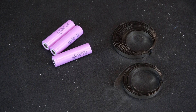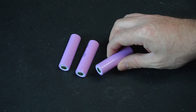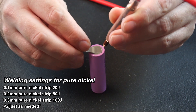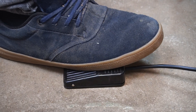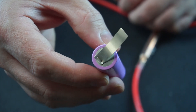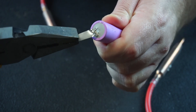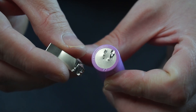I bought two different pure nickel strips to test with: one is 0.15 millimeter and the other is 0.2 millimeter thick. I grabbed a few old 18650s that have expired so I could mess around with various weld settings. I set the welding pulse to 30 joules and used a piece of 0.15 millimeter nickel strip. I firmly pressed the electrodes into the nickel strip and pressed the foot pedal, and I have to say the quality of welds look excellent. I placed another set of welds and then tried to rip off the nickel metal strip - it put up a fair fight and as you can see the welds weren't the weak point. Rather the nickel ripped around the welds, which is a good indication of a quality weld.